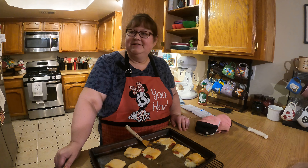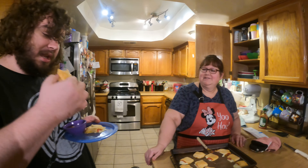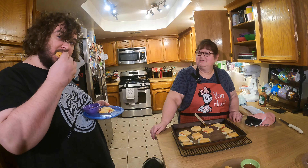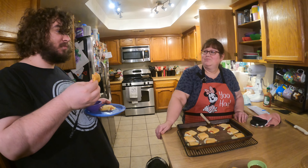Now that the pizza bites have cooled off enough to taste, the guys are going to give them a taste test. Tyler, what do you think? Excellent, excellent, huh! What do you think of them with the sauce? Try them with the sauce — he's too busy eating. Logan, I'm going to get a bite of one here and dip it in the sauce. Very good, very good — simple and tasty!